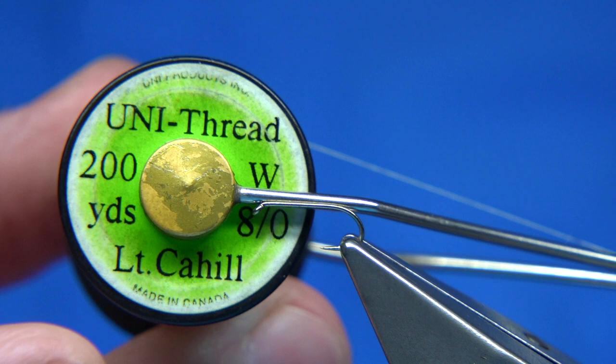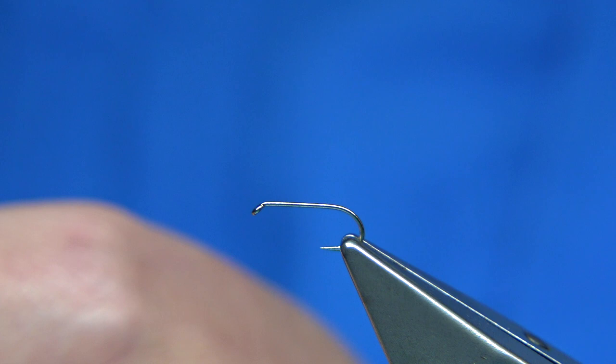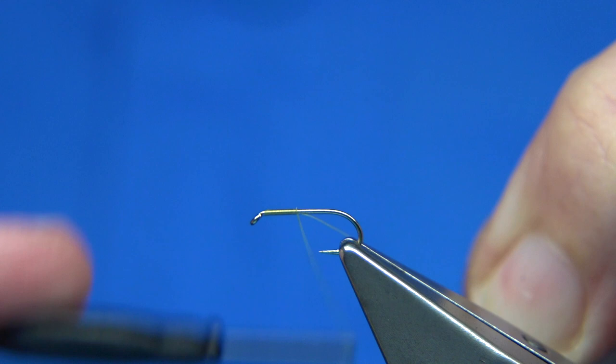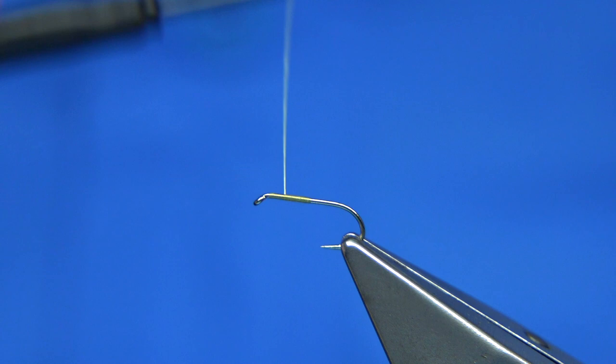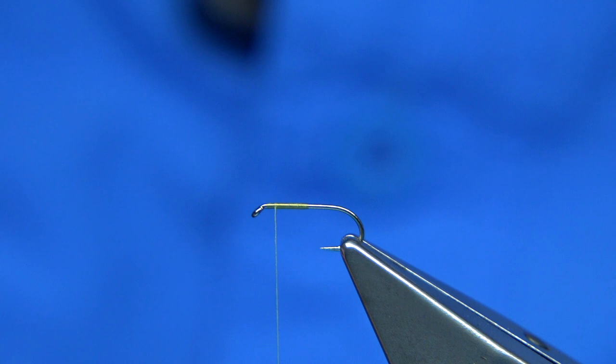This is 8-0 in light Cahill for Uni thread — it's a light colour to go with the colour of the hackle and the tail. Just wax it first, then leave a half-head space from the eye and put your thread on. Go down about halfway or so to the point of the hook, then come back up. Just before you get near the top, leave room to tie the hackle on — maybe three turns from where you started.